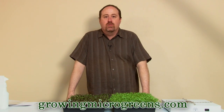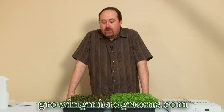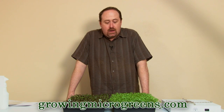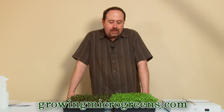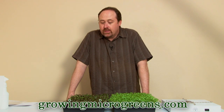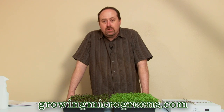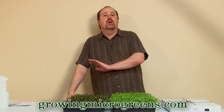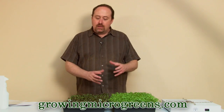Welcome back to growingmicrogreens.com. We've got a series of instructional videos on how to grow your own microgreens. It makes a great hobby for your kitchen counter, indoor gardening — you can grow it on a windowsill, on a porch, whatever it is. It's fun, easy, fast, super healthy, and delicious. Microgreens can be used in all kinds of things from salads to soups to sandwiches to garnishes. A lot of people even juice microgreens for maximum nutritional value.